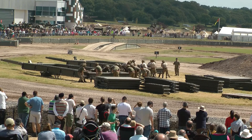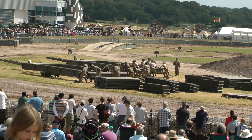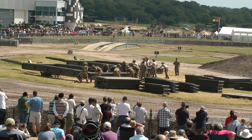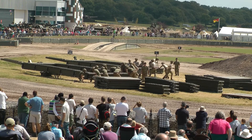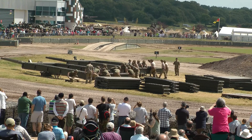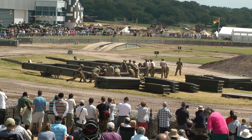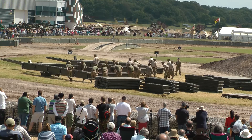Most definitely. These bridges have been used recently in Afghanistan in contact — these bridges have been built under fire. Obviously the guys work like this all the time, but clearly they've got more kit with them, body armour on, etc. So they won't get this sort of time, but they will do it with the same sort of enthusiasm and gusto. Today they're able to do it in their combats and T-shirts, but I imagine with full body armour on, to build a bridge is quite a challenge.